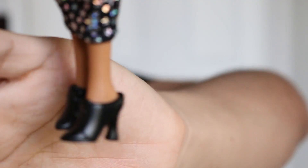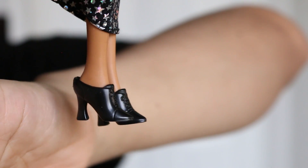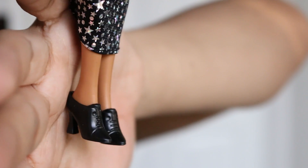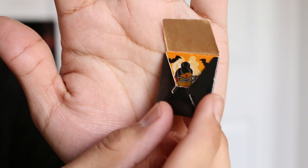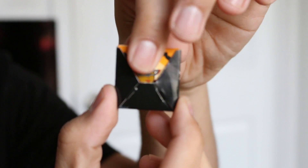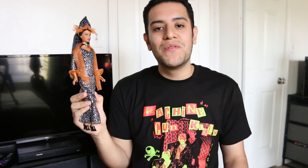Here are her shoes — they're these really cute old-school booties that remind me so much of Winifred from Hocus Pocus. I definitely like them and appreciate them a lot. She also comes with this cute little black cardboard envelope that's supposed to be like a party invitation, which I think is really adorable.